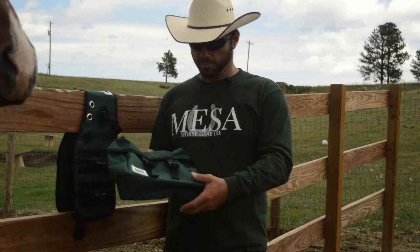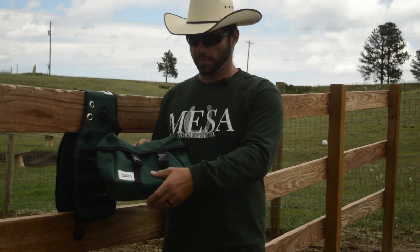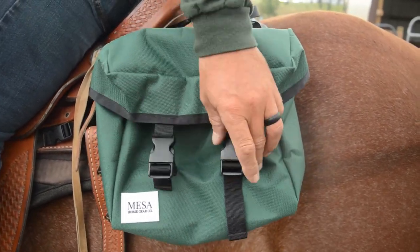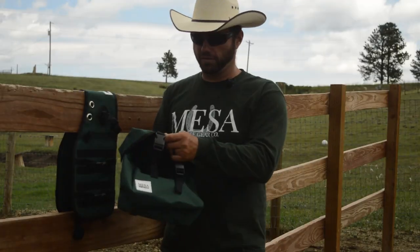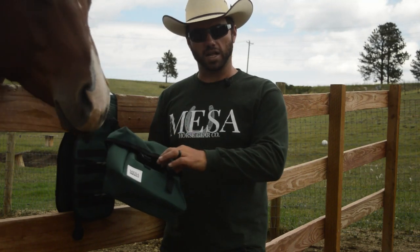Something else that we did with these bags was leave a lot of tail on the buckle system. That way, for smaller items, you can simply run the slack out of the tail, reach into the bag from the saddle, and pull out smaller items. Now obviously, if this is full of a jacket or something like that, you'll need to unclasp the buckles.